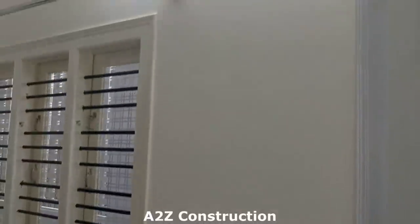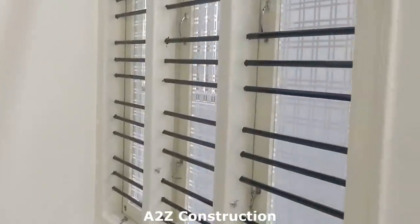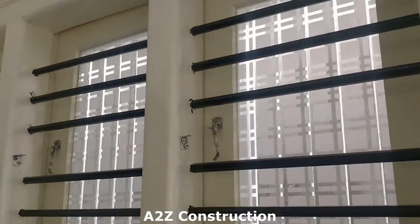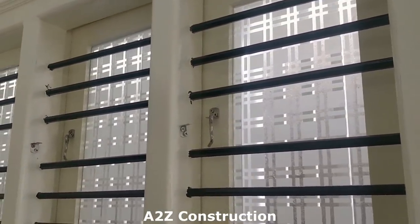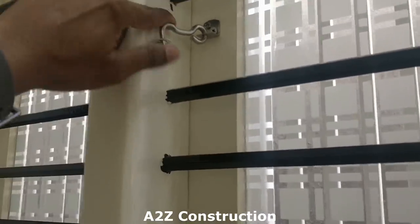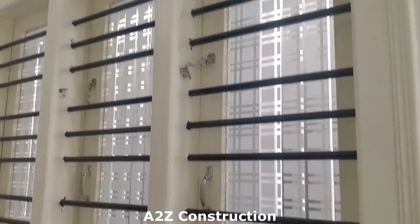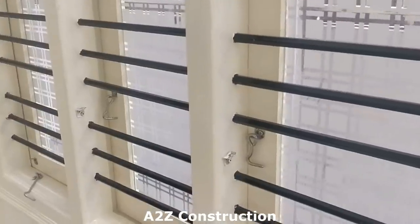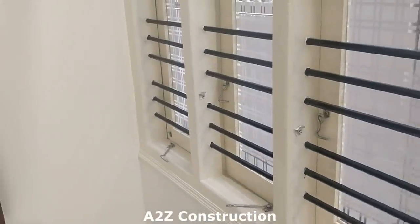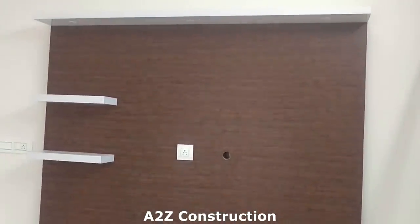This is how the switches look, and there's a calling bell at the top as well. For the window, you might have seen people using tower bolts, but the problem is that over time the window shutters start bending due to weather changes. So it's always better to use hooks instead. We initially had tower bolts and then changed them — a lesson learned by mistake.